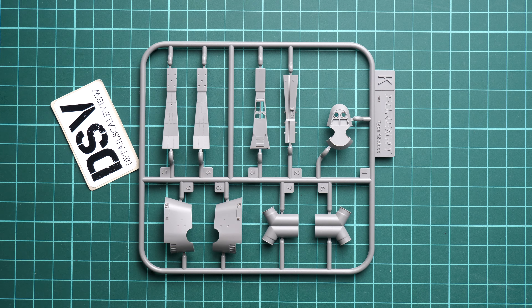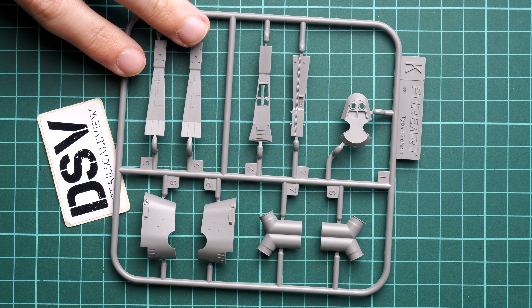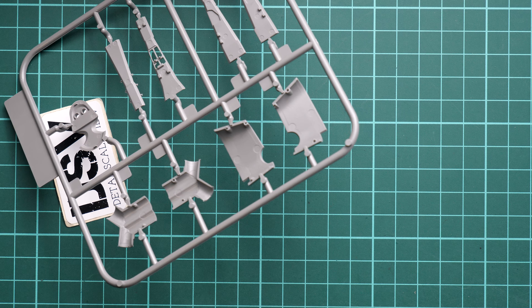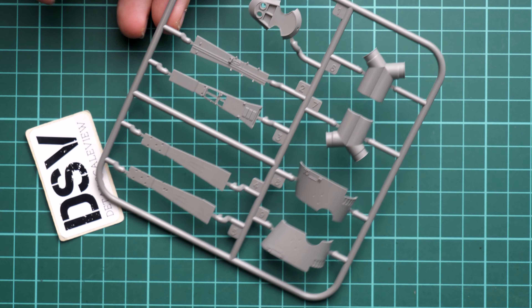Next we continue with Sprue K, which already carries the parts for the superstructure on the ship. We also have some pipings here and everything looks fine — we have some pre-molded features on the panels. Flipping over the sprue, we have a lot of guiding pins and I like how they are designed because they actually give you a really good position and alignment, so you don't have to worry about any weird appearance when combining them. This is very important because the model itself is quite small and any mishaps will be visible.